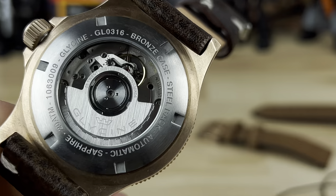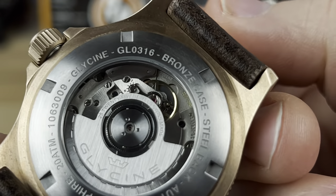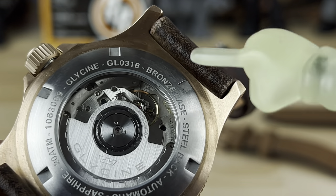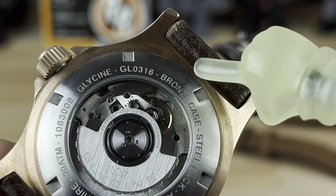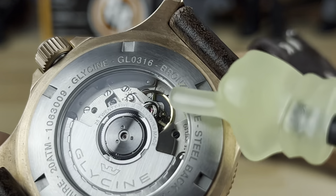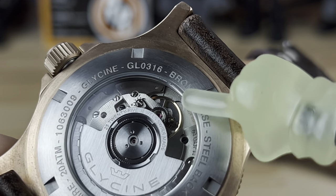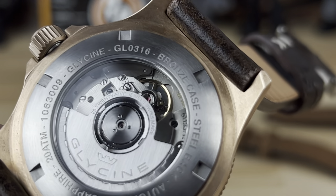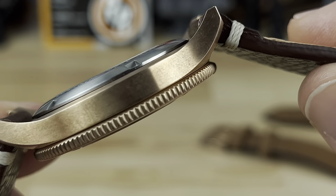Zooming in, you can see it's printed pretty clearly in there — right up in that area you'll see it says SW330, which is typically how you can identify the movement manufacturer and model. The bronze is already starting to patina a little bit, though it's mostly still shiny. You can re-shine these up too; there are videos out there showing you how.